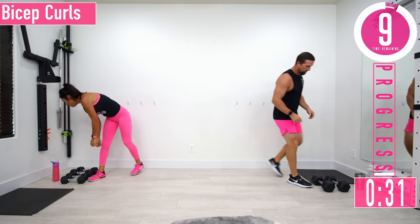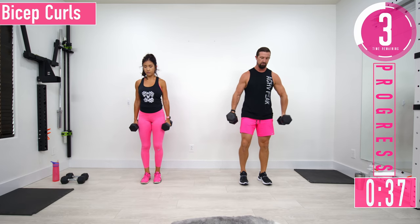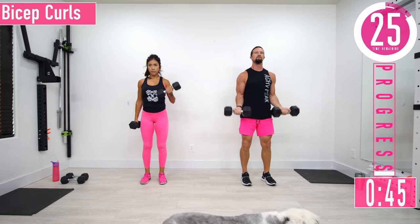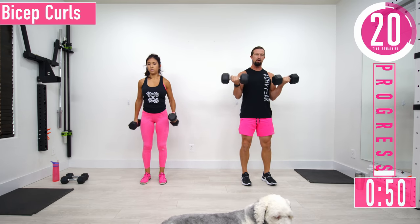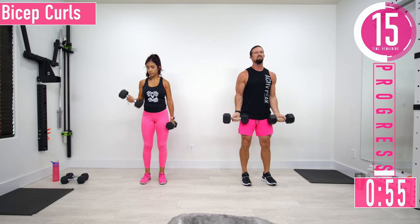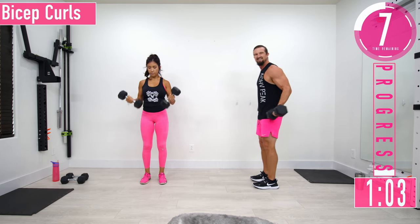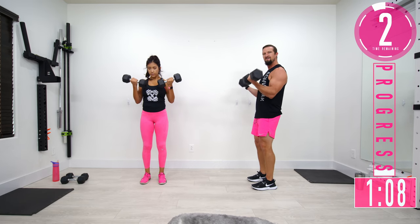Grab some dumbbells — we're going to do bicep curls. Start with palms out, curl them up, come back down. If it starts to get too tough you can always alternate. It's best to pick a single dumbbell weight and try to use it the whole way through — some sets might feel tougher, some lighter. Ten seconds left — curl it up, make sure you're not letting those arms drop back. Keep it nice and stable.